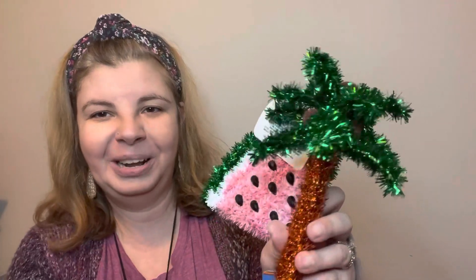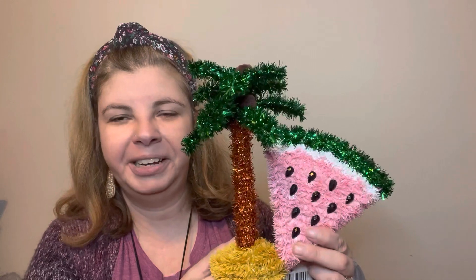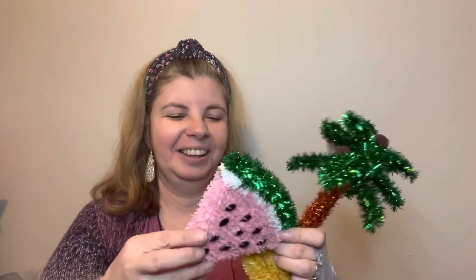Next I found the new tinsel decor — I found the watermelon and the palm tree. I think these are so cool. These are little pom poms for the coconuts — that's so cool! How fun to decorate and have a little party with these. I also want to try and take one and turn it into a strawberry because I think that would be adorable. We'll try! I love these, I'm so excited.